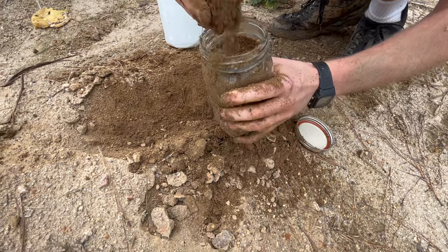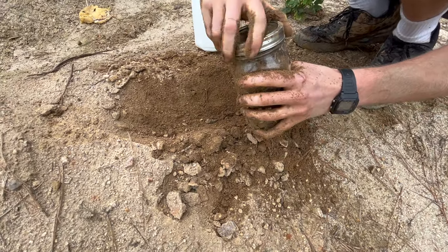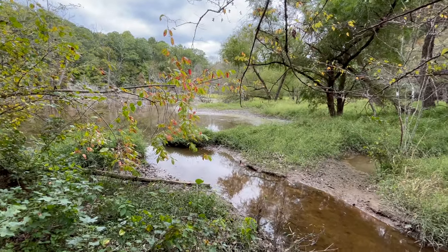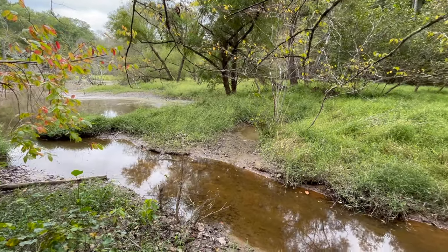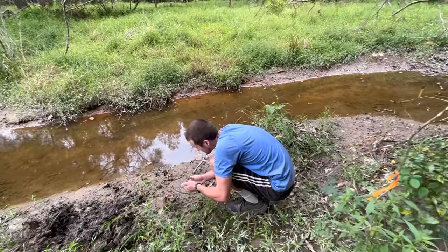Here I gather one more soil sample for our jar test, which we'll use to compare soils A, B, and C. We mentioned that you want to avoid topsoil due to the presence of organic matter, and once you dig into the subsoil there is one more material that you want to avoid, called silt.